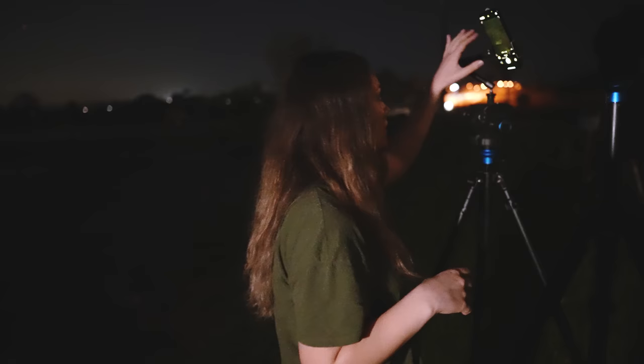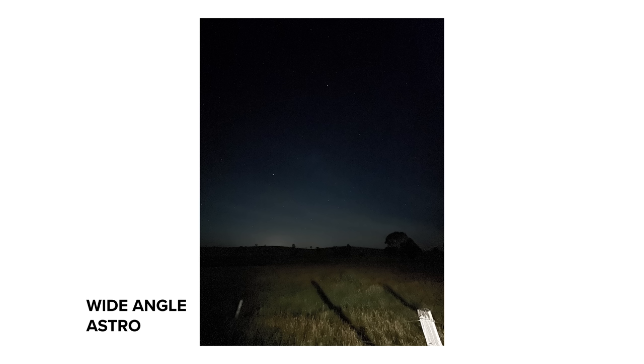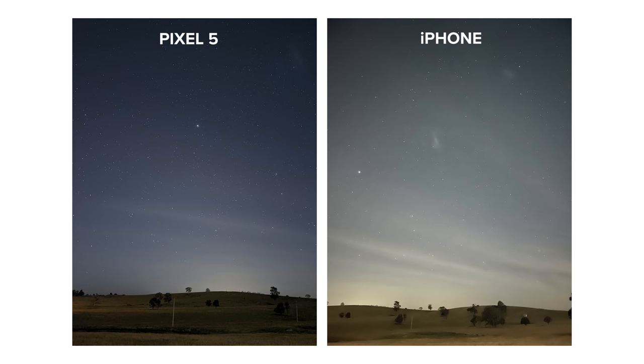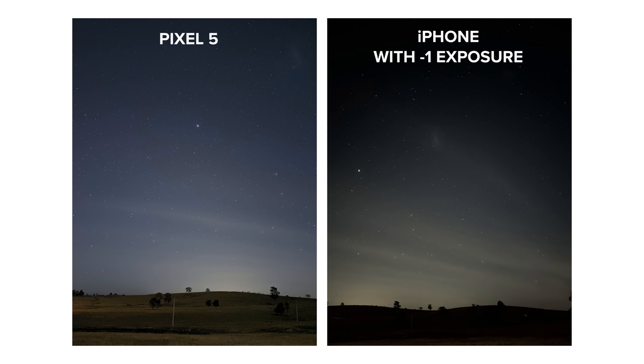I'm also going to try a wide angle long exposure as well. That one looks okay but it's a bit grainy. I feel like the Pixel 5 is a long wait but it's worth the wait for the astrophoto. I love that on the Pixel 5 the sky is a really nice even tone and you can still see a lot of detail in the foreground — the hills that we have in this shot.